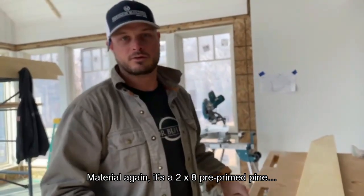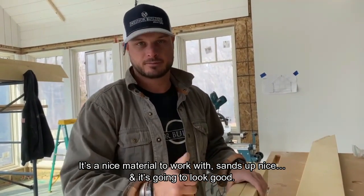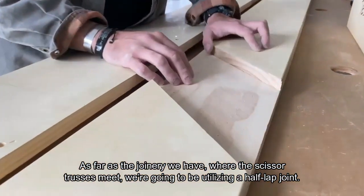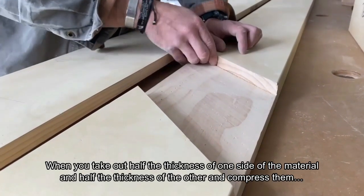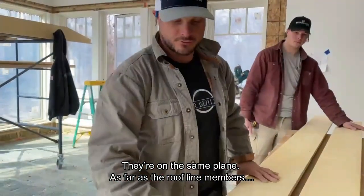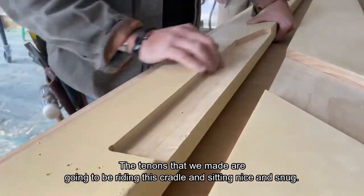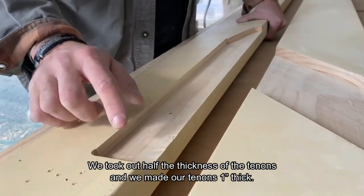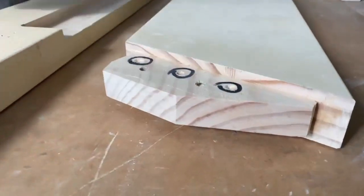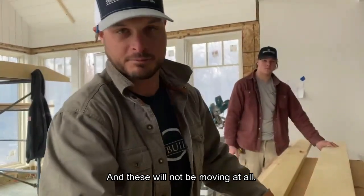The material is a two-by-eight pre-primed pine — nice material to work with, stands up nicely, and it's going to look good. As far as joinery, where the scissor trusses meet we're going to be utilizing a half-lap joint — you take out half the thickness of one side and half the thickness of the other, compress them, and they're on the same plane. The tenons that we made are going to ride the cradle sitting nice and snug. We took out half the thickness and made our tenons one inch thick, so when these two pieces sandwich together it'll be a nice tight seal — these will not be moving at all.